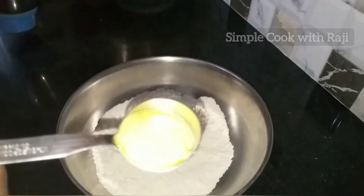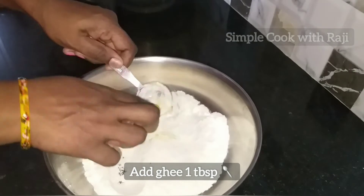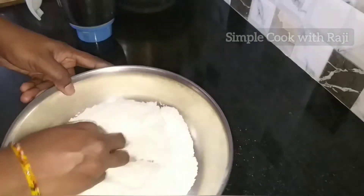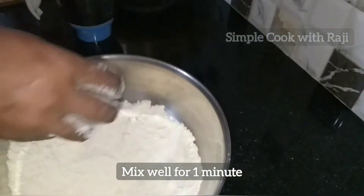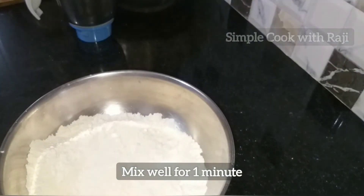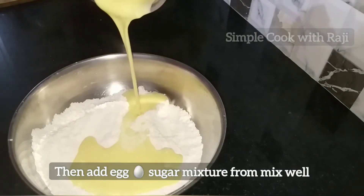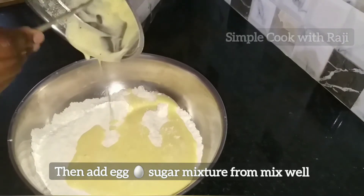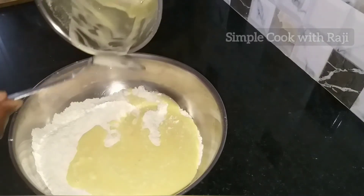Mix it with 1 tablespoon of water and mix for 1 minute. Mix the batter in the same way.